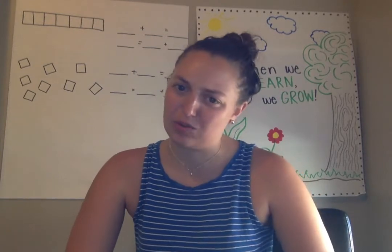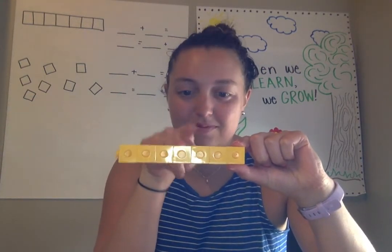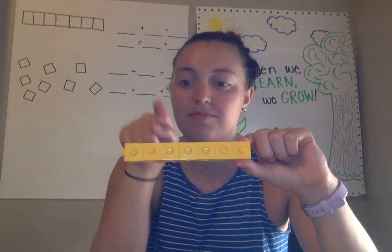Was that a silly story for you today? Okay. Here I have some cubes. Can we count how many cubes are in my tower? Ready? Good. How many? Seven. Yes, there are seven cubes in my tower.